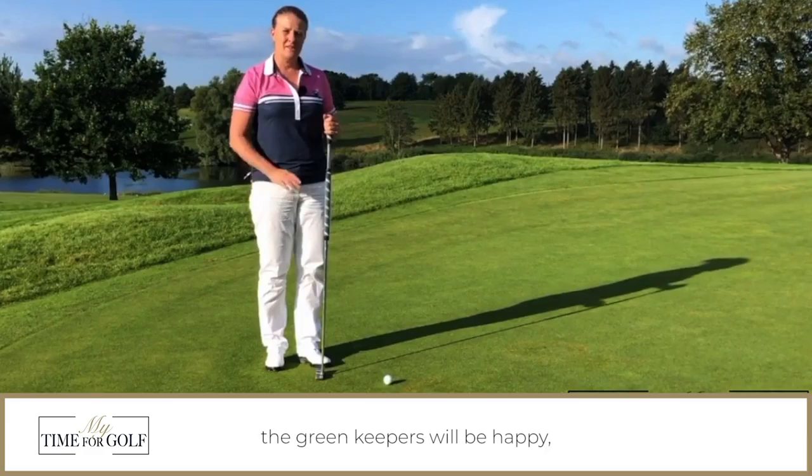The grass roots are fine, you'll have an even green, the greenkeepers will be happy and so will your fellow players. Good luck and have fun!